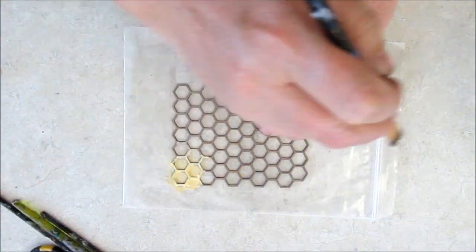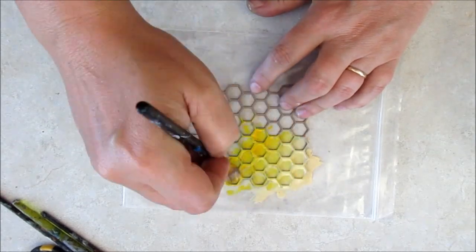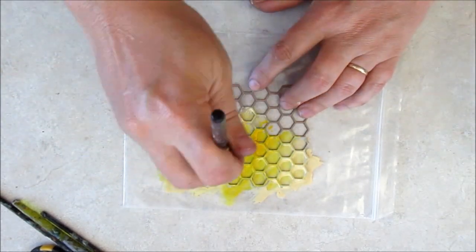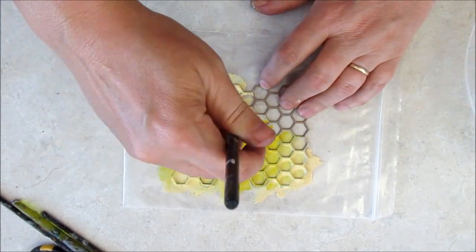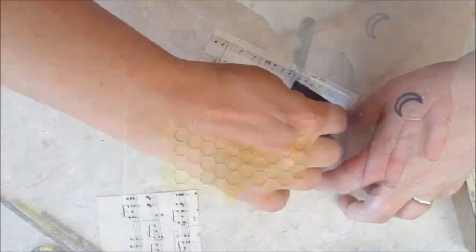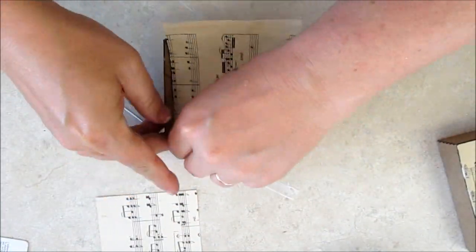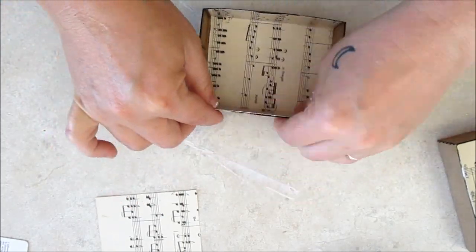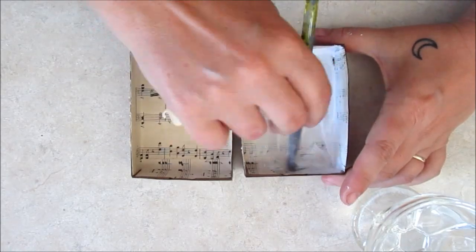The honeycomb is painted yellow. The boxes are lined with old paper. Inside, a coat of white paint and a wash of blue.